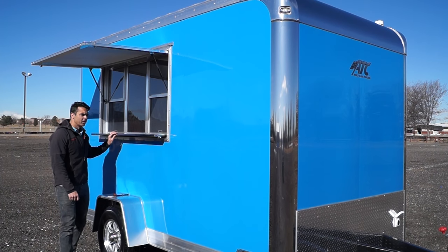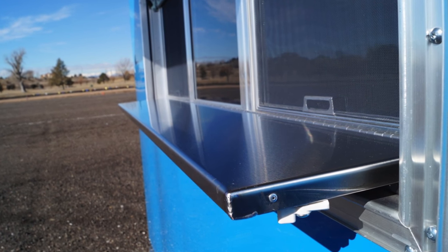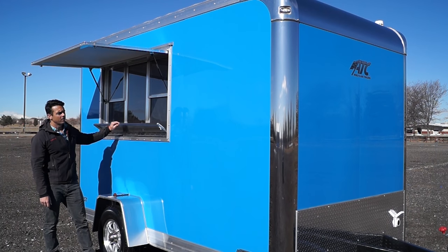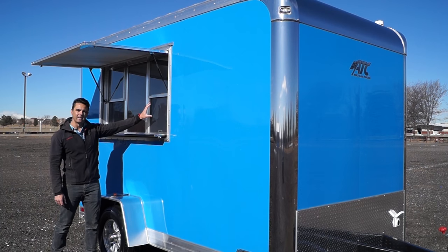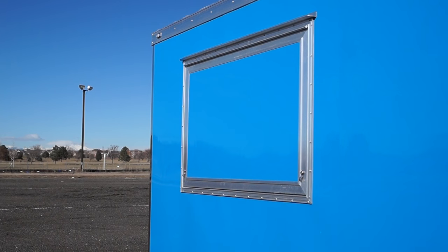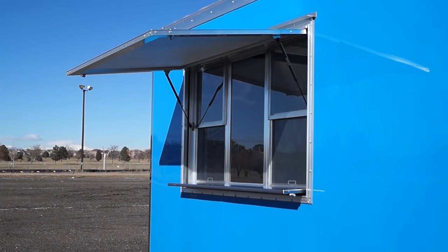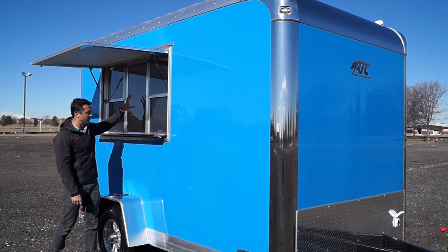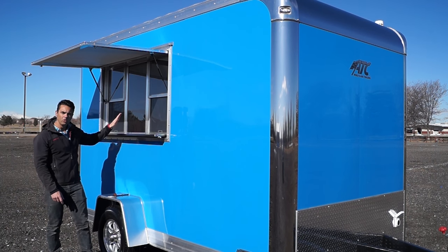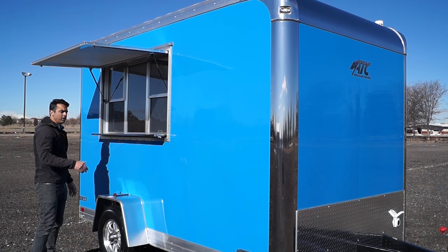The window that you see here comes integrated with a fold-down countertop. You simply lift up this window awning door and fold down your countertop. There's glass and screens integrated together in this particular configuration. You're going to see a slide-up window here with a stationary pane of glass in the center. So you could have two lines at this trailer — an order line and a pickup window.